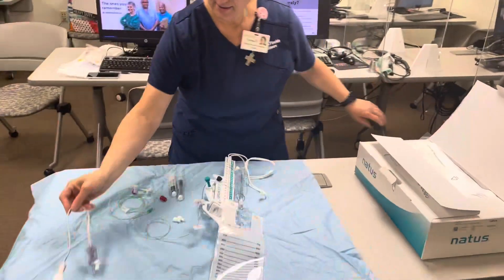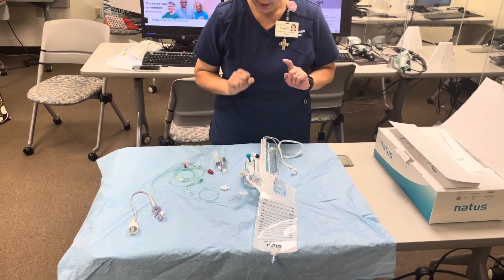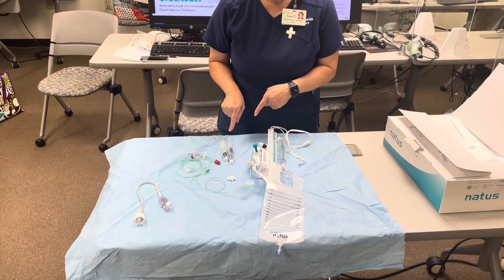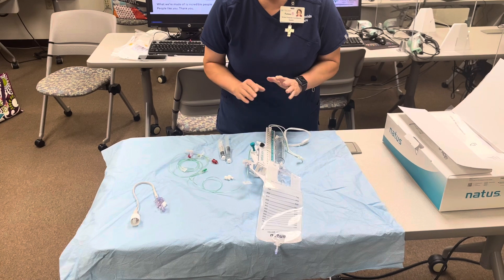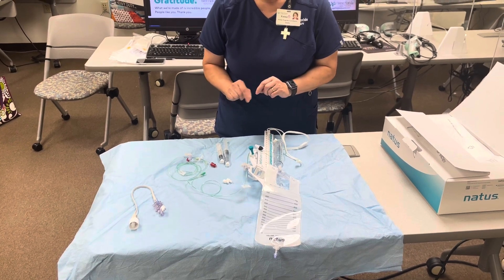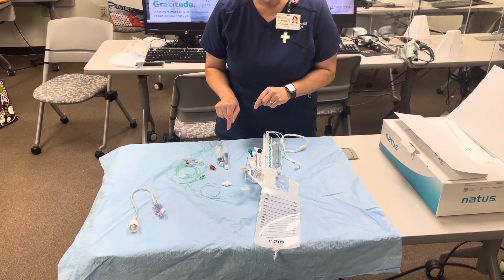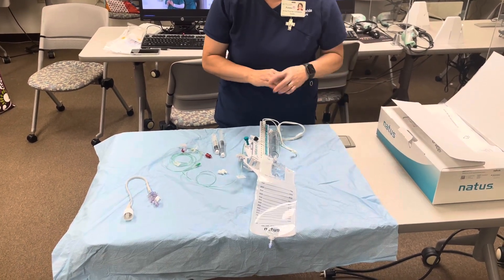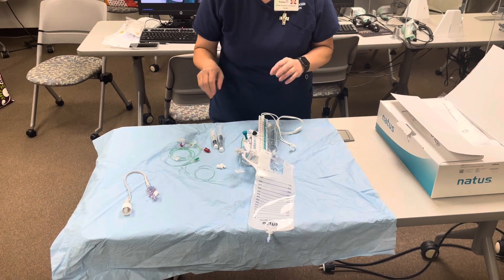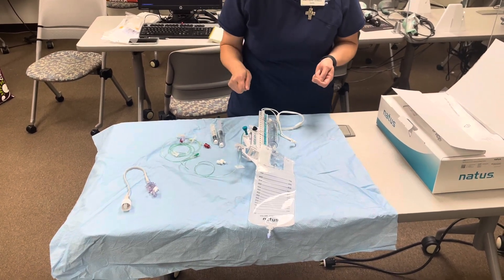I have my transducer here and my normal saline flushes — you need two, and they have to be preservative-free. When you open the normal saline flush, it is not sterile packaging, so you can lay the part out or someone can assist you opening it up. Make sure you use aseptic technique.